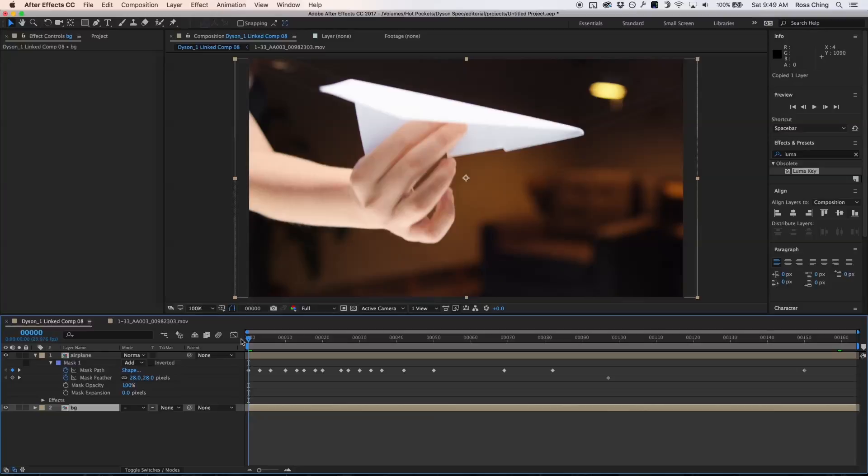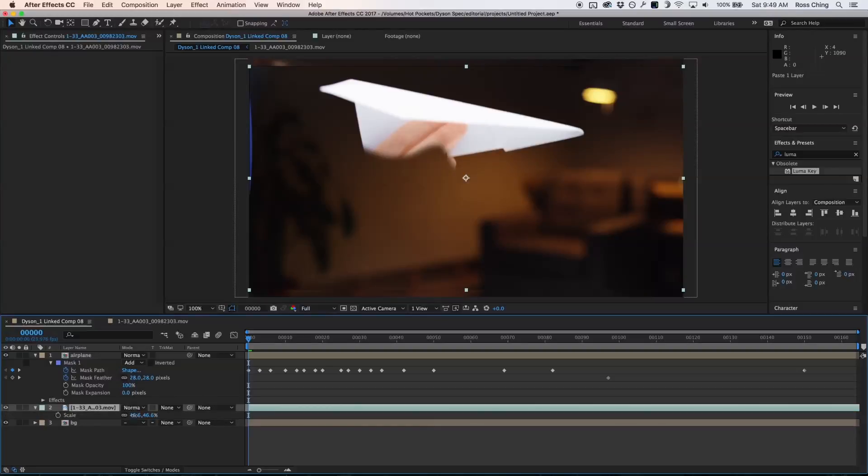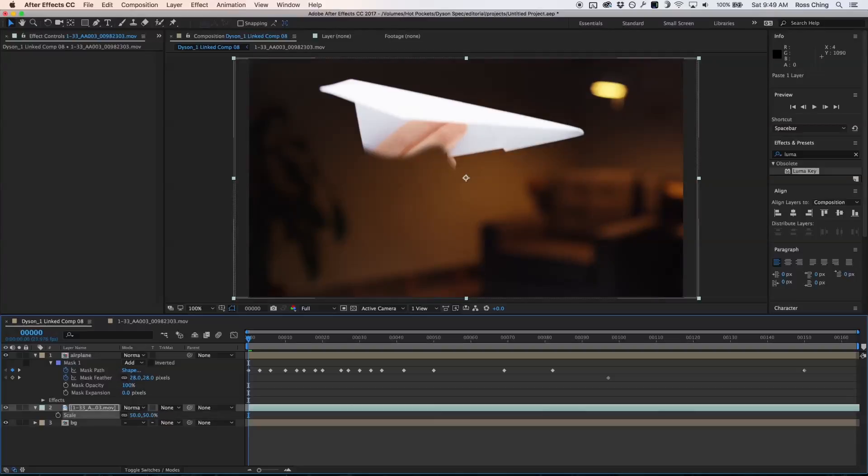Then I can go to Edit > Copy, bring my cursor back to the beginning of the footage, and press Option+Command+V — what that does is place my footage where my cursor is rather than pasting randomly. So I need to make the comp match in size, so the scale goes back to 50, and I need to match the background with the background of where my camera is.